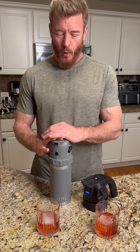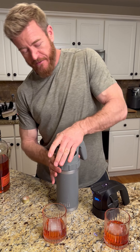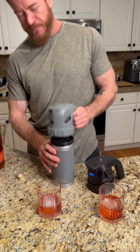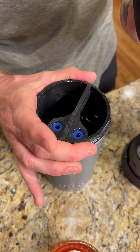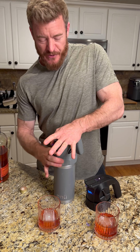We just made a Bovardier in the old prototype. I wanted to run through the differences between the old prototype and the new prototype. Both units have separate containers on the bottom — you've got a thermos. The final version is a thermos with an insert creating two compartments: liquor on one side, mixers on the other.